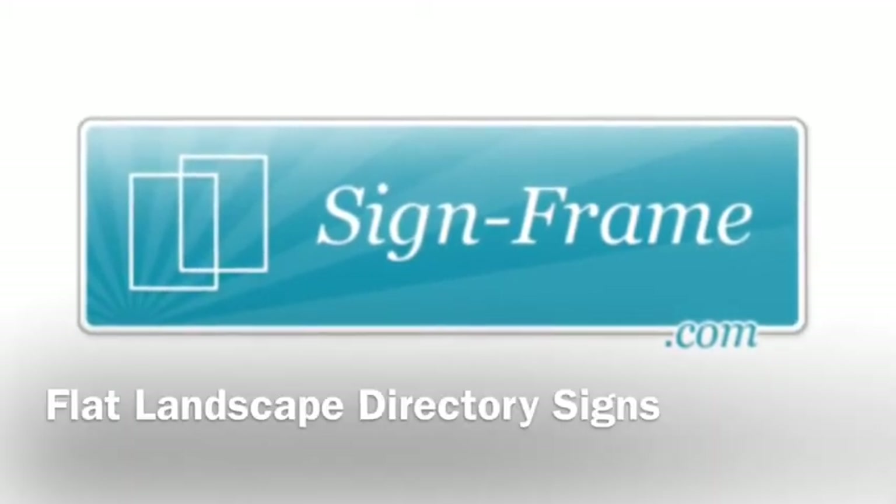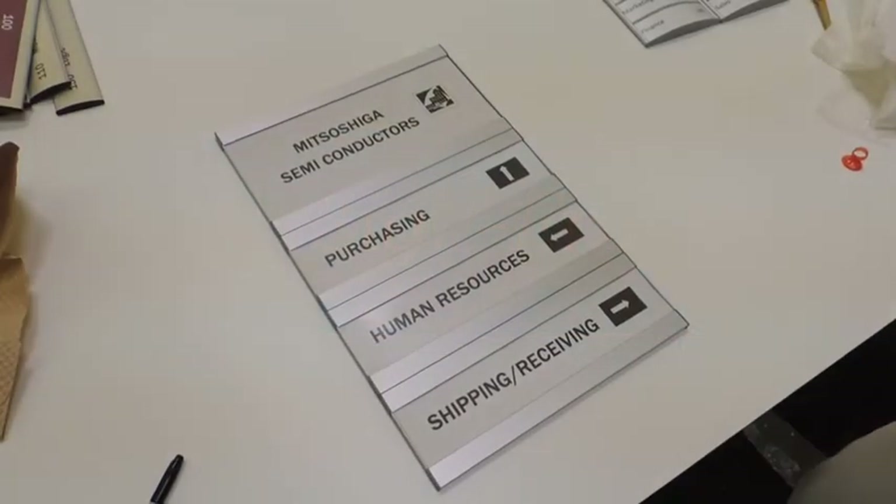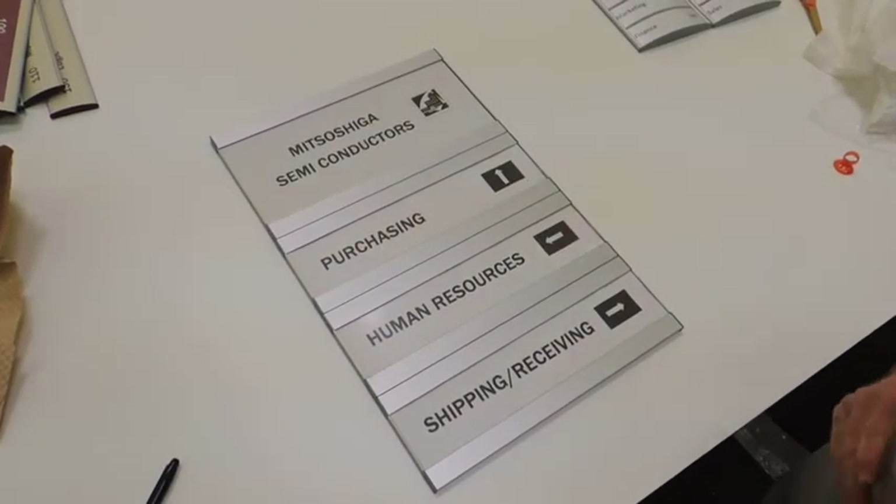Here's a quick video on flat landscape directory signs. The flat or green square line is a relatively new addition to the Vista product suite.